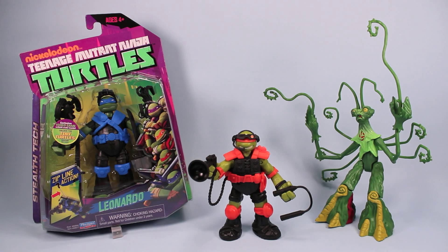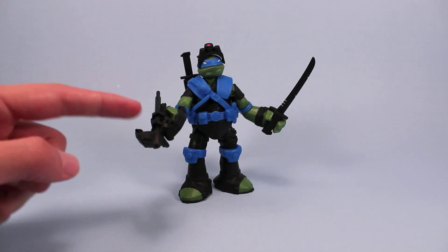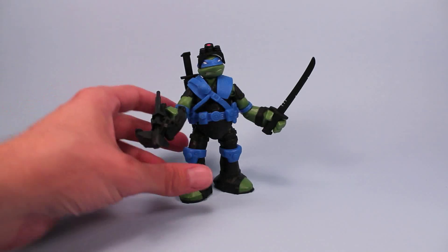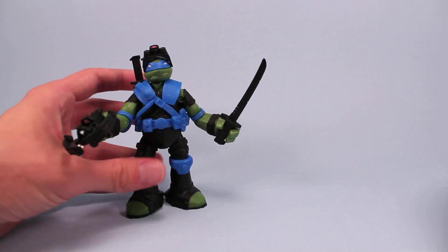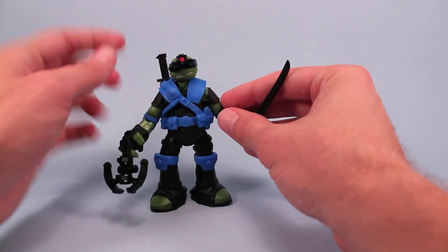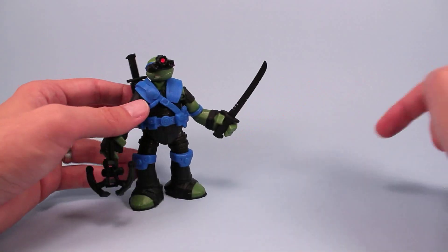Here we have Leonardo with his Stealth Tech swords and his crossbow and flip-up visor and rappelling line as well. Pretty good figure, too. The crossbow is pressure sensitive, so you kind of just got to give it a flick or something to get it to fire. Which is kind of neat, because sometimes those springs make them too big. Real nice visor. Each turtle has its own unique visor and own unique kind of costume going on. His toes are open toe.